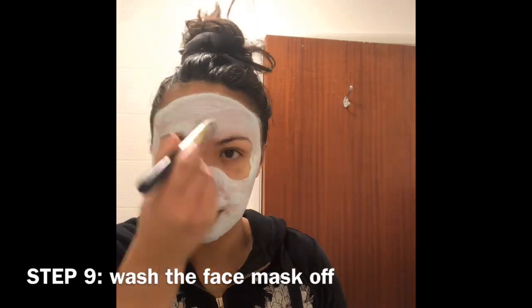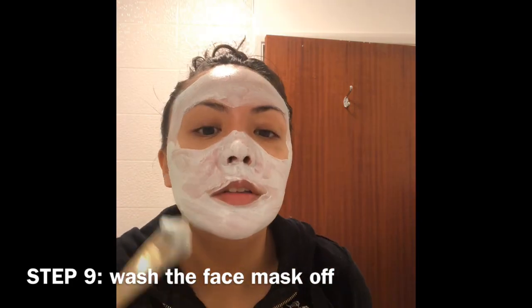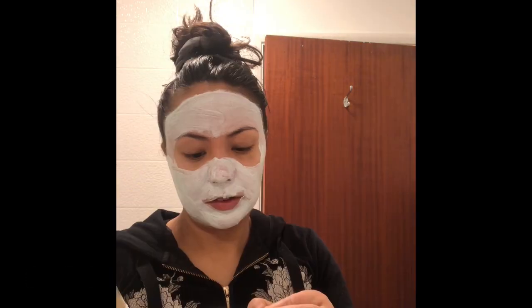Step nine: wash the face mask off after 20 minutes or so using hot water and a face cloth, just like the first face mask. Thanks for watching, guys — after using a double mask, my skin is feeling super clean. If you enjoyed my video, please give it a thumbs up and a like, and if you're interested in watching more of my videos, please subscribe. Thank you!